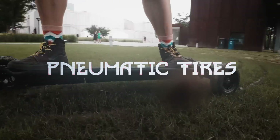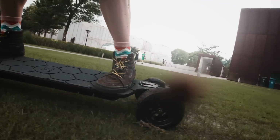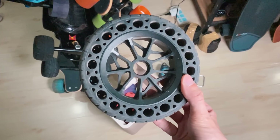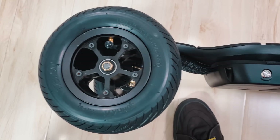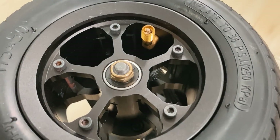Pneumatic tires. Finally, we've entered the era of $1,000 All-Terrain boards that use pneumatic tires. Previously, the $1,000 AT boards all used various airless honeycomb tires. Pneumatic tires feel so much better — not only are they better at absorbing vibrations, you can adjust how much air is in the tires according to the type of terrain you want to ride on.